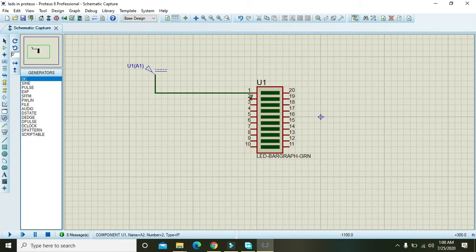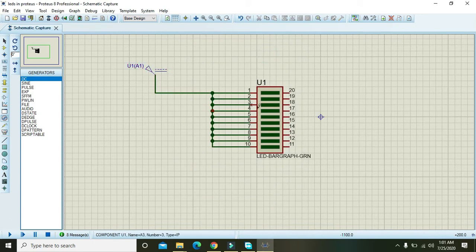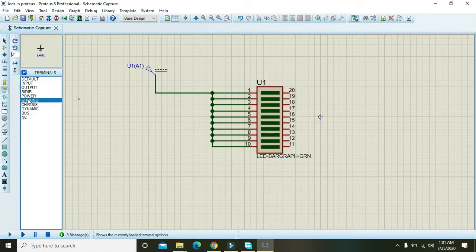We will attach it with the first topmost LED. The power voltage is 1.8 volt, so we will apply 2 volts because at 1.8 volt I have seen that these LEDs are not working properly. Now go and take a ground.